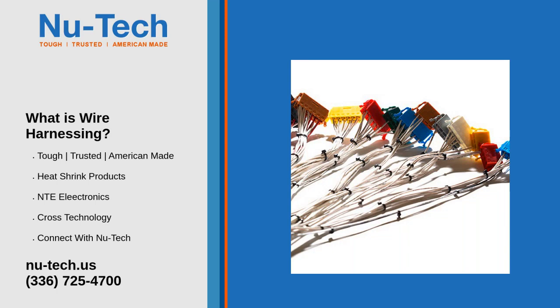What is a wire harness? A wire harness, often referred to as a cable harness or wiring assembly, is a systematic and integrated arrangement of cables within an insulated material. Cables are bound together with straps, cable ties, cable lacing, sleeves, electrical tape, conduit, or a combination thereof.